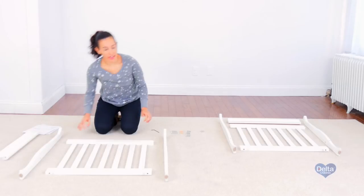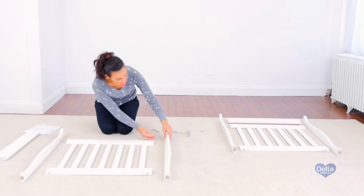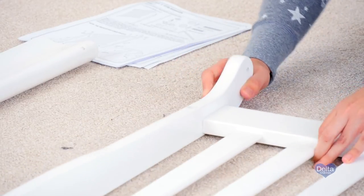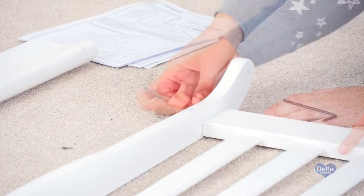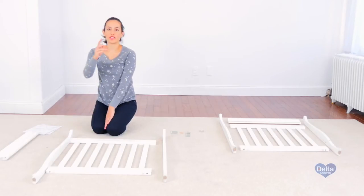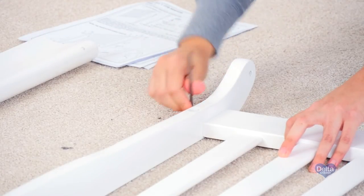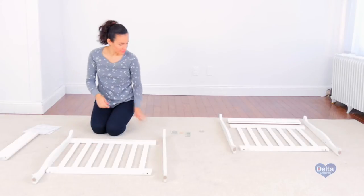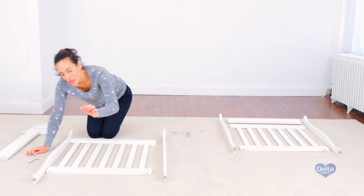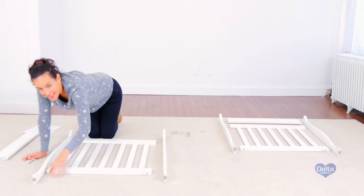First we're going to work on the legs. We will place the wooden dowels, one in each leg. Don't forget to use the short side of the Allen wrench to tighten all the bolts. Always insert the barrel nuts sideways so the bolt can go through.